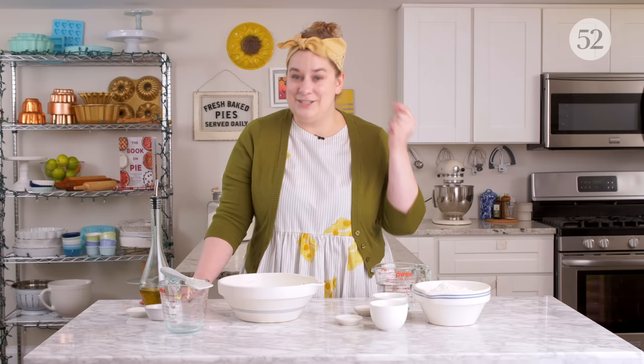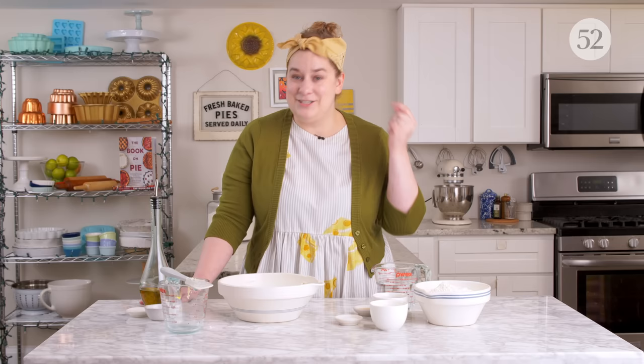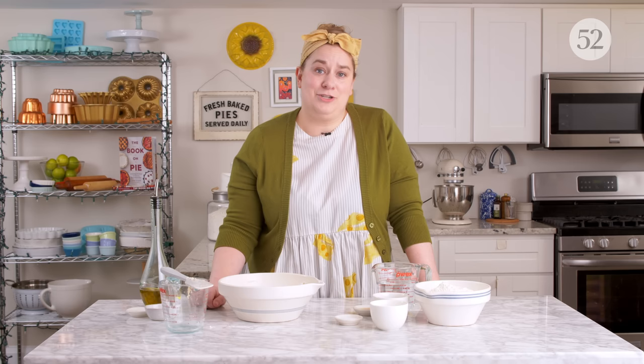One of the things that's great about this no-knead dough is it's obviously intended to be made ahead. It actually has an 18-hour rest time before you can even use the dough. After that initial 18-hour rise, it can actually stay in the refrigerator for up to three days. It's an incredibly flexible base dough — very weeknight friendly for making into dinner so quickly. No one is ever going to be sad that it's pizza night. It's a reminder why pizza is so great: it starts with such a simple combination of ingredients mixed in one bowl.